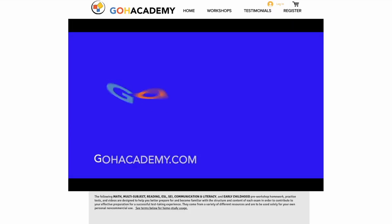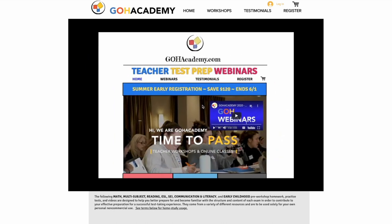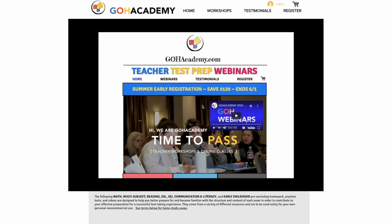It's going to bring you to Go Academy's teacher resource page, and it's from here that you can access the math pre-workshop homework and the science pre-workshop homework to get ready for the class.